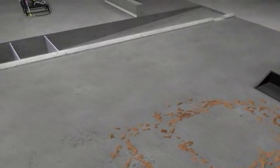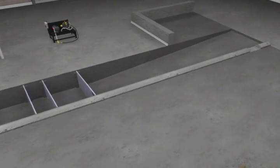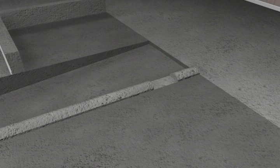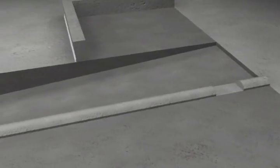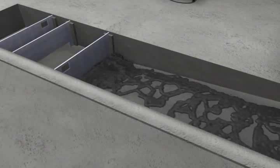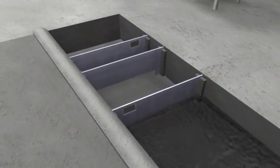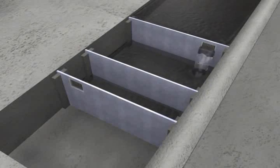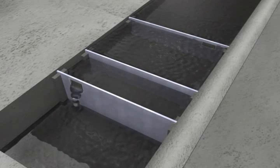A curb installed along the side of the drive-in pit directs the water to only enter into the shallow end of the pit, thus maximizing the solid separation characteristics of the wash pad system. As the water enters the drive-in pit, it is directed towards the deeper end and forced to navigate through a series of removable baffles. These baffles force the water to move over and under, allowing additional solids to settle to the bottom of the pit.